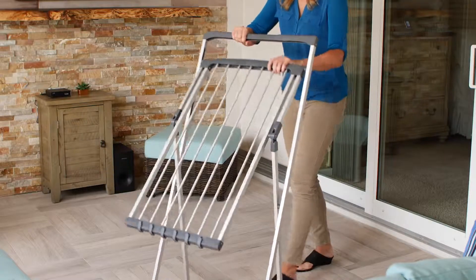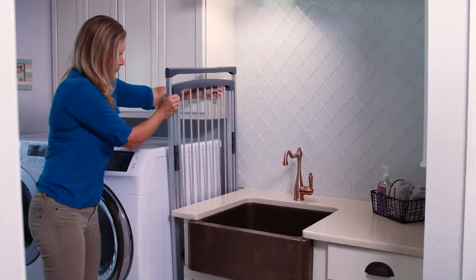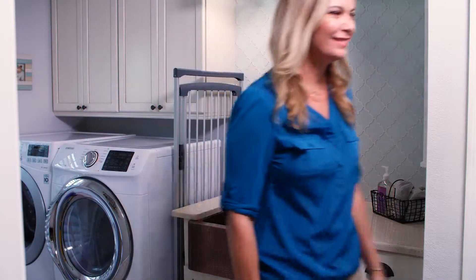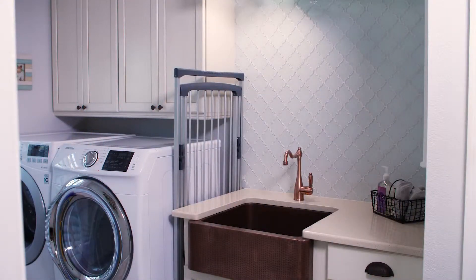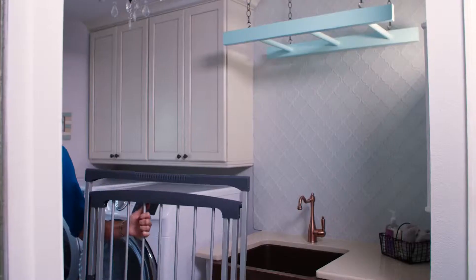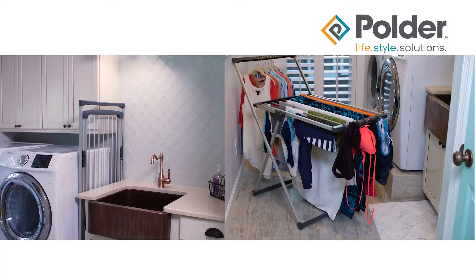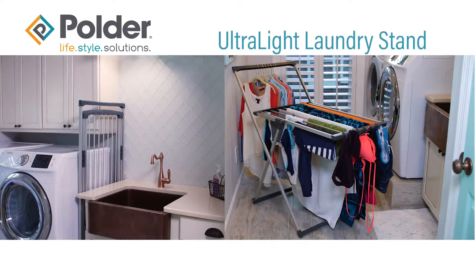All dry and ready to store away? The Ultralight dryer easily folds to an ultra-slim profile of only 1.1 inches, leaving plenty of storage options. Place it behind doors, between appliances, in the closet, or anywhere a narrow space is available. The Ultralight laundry stand is the ideal solution for air drying delicate garments simply and easily.